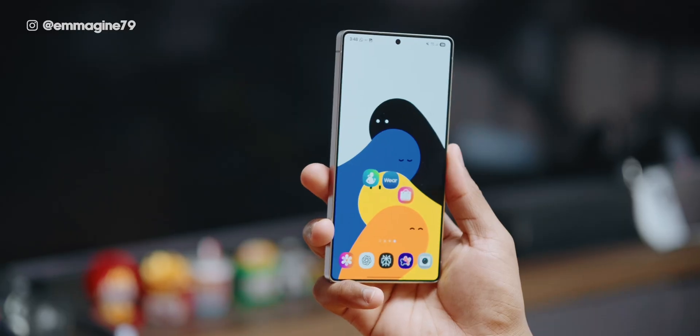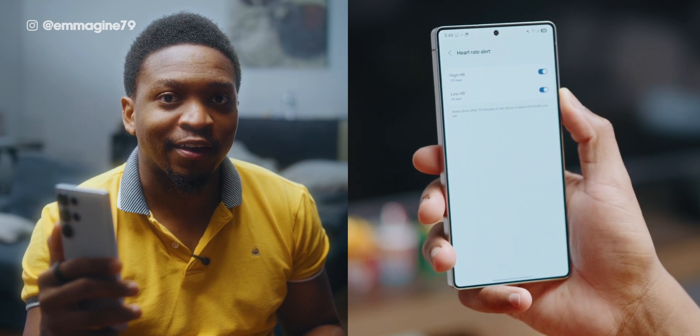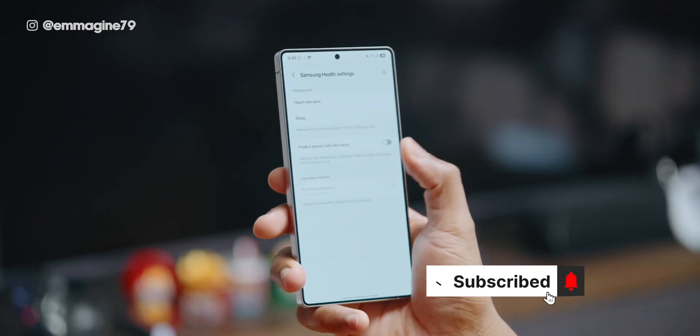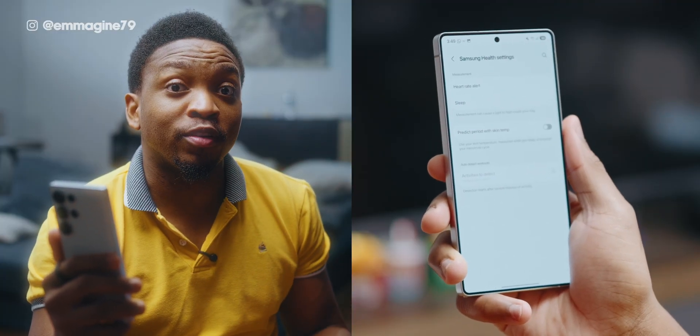Let's set up some automatic detections. All you need to do is open your Galaxy Wearable app, tap on health settings, then tap on heart rate alert. Here you have two settings: high and low heart rate. I've set it to 120 beats per minute for my high and 40 beats per minute for my low heart rate. If I ever go below or above those heart rates while just sitting at rest, I'll get an alert to perhaps go to a hospital. I suggest you turn this on as well. You should also be able to enable activity auto-detection, which means the ring will automatically detect activities such as walking without you needing to do anything.